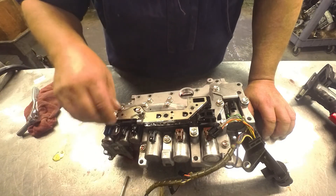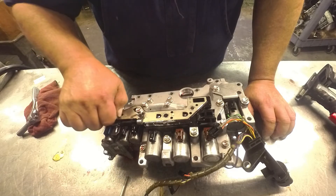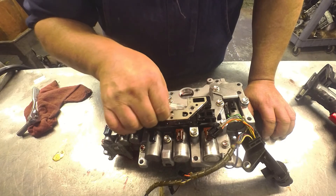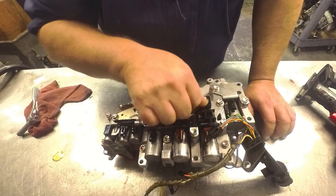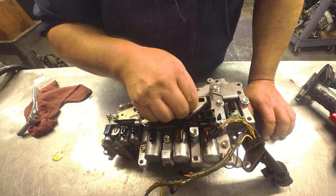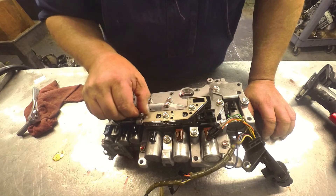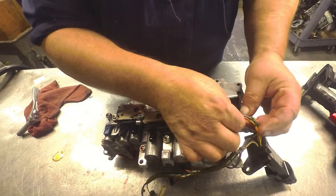Mine worked. I ended up getting a remanufactured unit, and it was a three-switch also, so I just swapped it over to the single and used my original harness on it. It worked just fine — everything's working perfect. Got rid of all the flare shifts, binding shifts, engagements are fine. It also had a shutter — got rid of the shutter. I'm sure the shutter fix helped some.